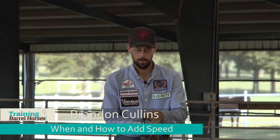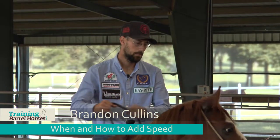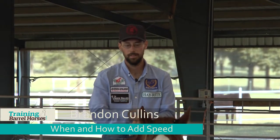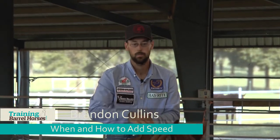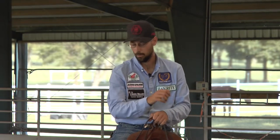Hi, I'm Brandon Cullens, and I want to talk to you guys a little bit today about when I want to add speed to my colts. At this point, I would have them nice and broke and riding the way I want them, doing everything correct in my opinion, and then have them started on the barrels. This is a few months down the road when everything's going easy and they're working the way you want them at a slow lope. Then you want to add a little speed and start getting them ready where you can haul them and exhibition them.